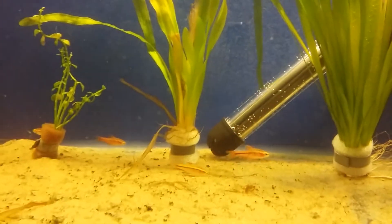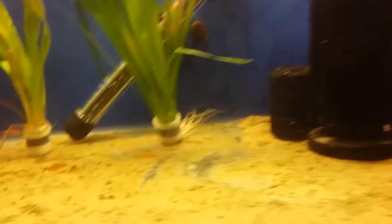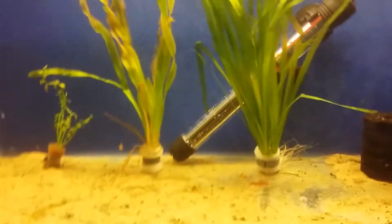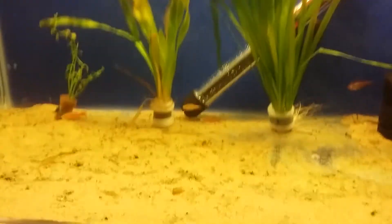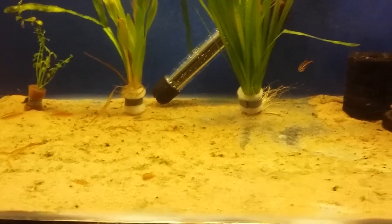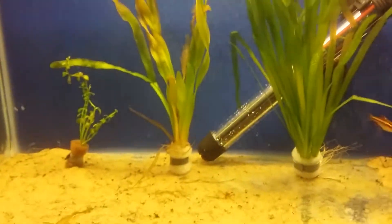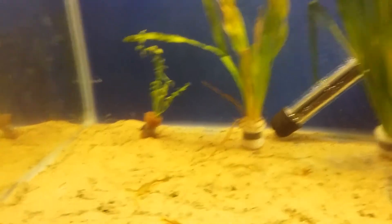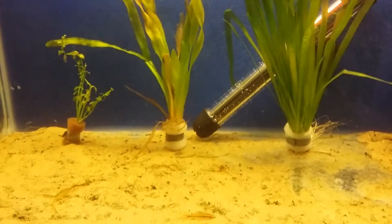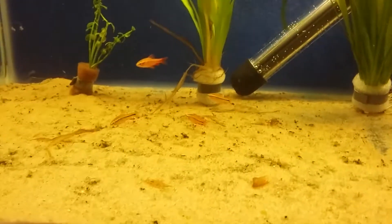They prefer a pH of around 6.8 to 7.5, but best to aim for 7.0 to keep the water neutral. At that range you can house a lot more species alongside the barbs, and they do absolutely fine. Overall, they are easy to keep and beautiful fish with no aggression.